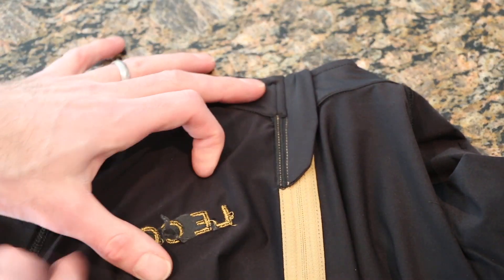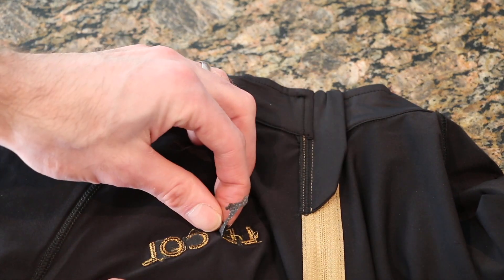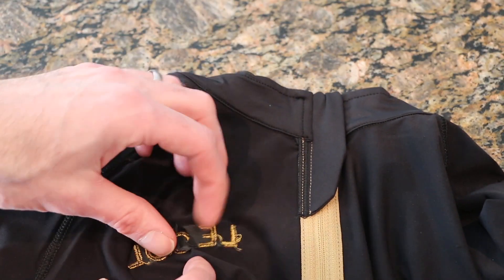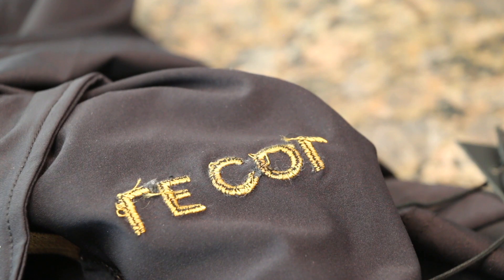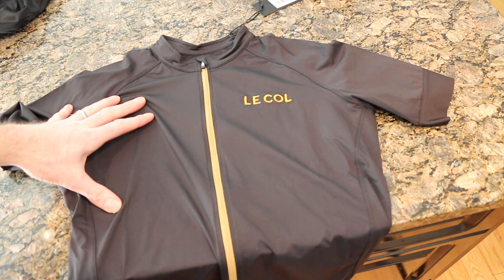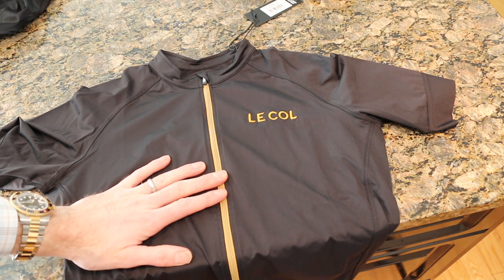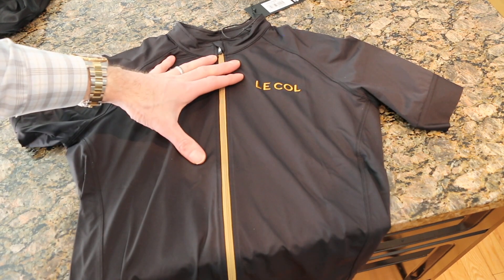One minor issue, similar to the shorts: the LeCol logo has a little flap left hanging. I went ahead and pulled it off, and the small loose pieces from that seaming came out — not a big deal. Overall it seems like a good quality piece. This is my first couple of items from LeCol — the blackout pro bib jersey and bib short — and I'm excited to try them out. I'll put a full package review together and post it, so thanks for checking it out and leave any questions below.